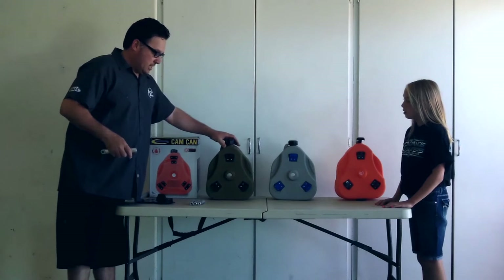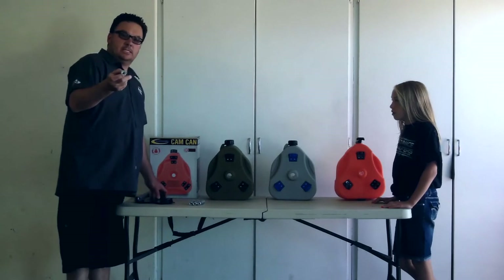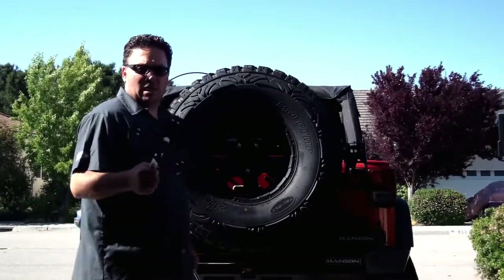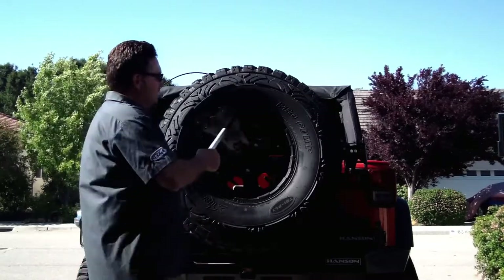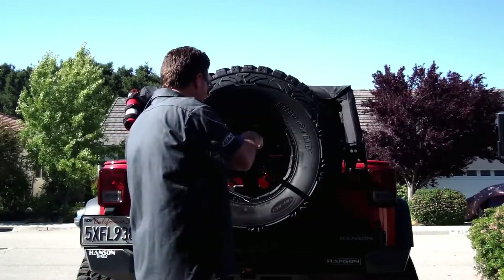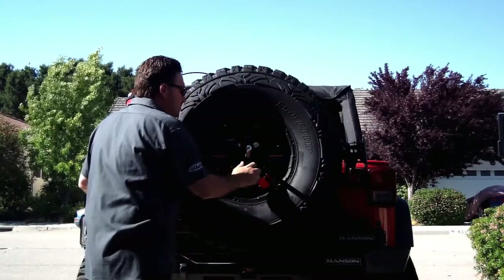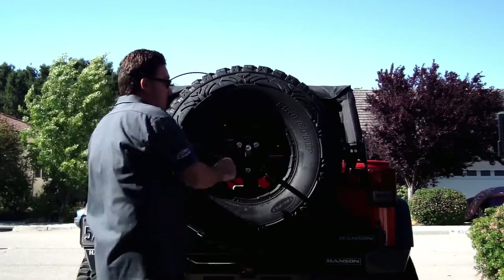That would be my only recommendation. Next we're going to install the center aluminum rod with the dowel pin onto the mounting plate. We just finished mounting the aluminum center pole to the Cam-Can mounting plate, and now we're going to mount this to the stud extenders that we just put on. These require a three-quarter inch socket and need to be torqued down to 45 foot-pounds of torque.